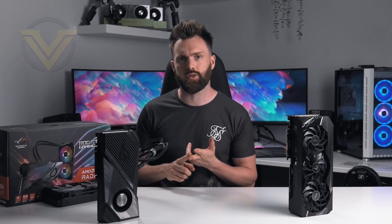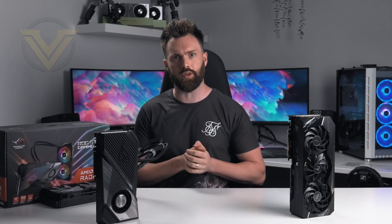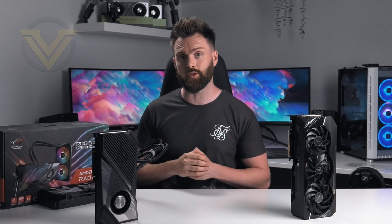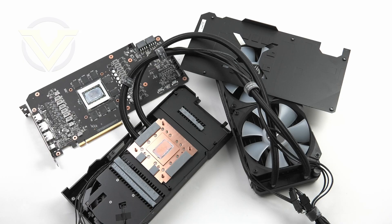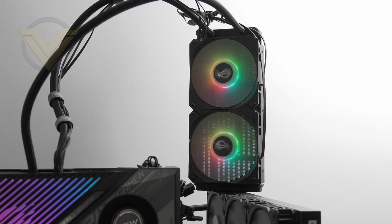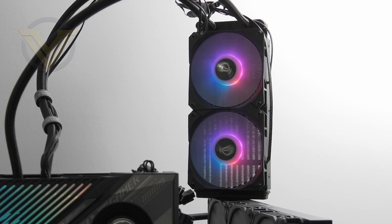As for the RTX 3080 versus the RX 6800 XT, the better card really boils down to which titles you play, the cost, and availability — which could well be the decider. As you've seen in the benchmarks, we can vouch for this card being excellent at 1440p and 4K, maxing out on detailed presets. Cooling is Strix LC's forte, and that's no surprise. The inclusion of a closed loop with designated thermal control for the GPU and other components yields great results — in our tests the card hit the mid-50s Celsius in-game, an outstanding result. The only thing to watch out for is noise from the radiator fans; the pump itself is fairly quiet, but the fans ramp up into the thousands RPM.